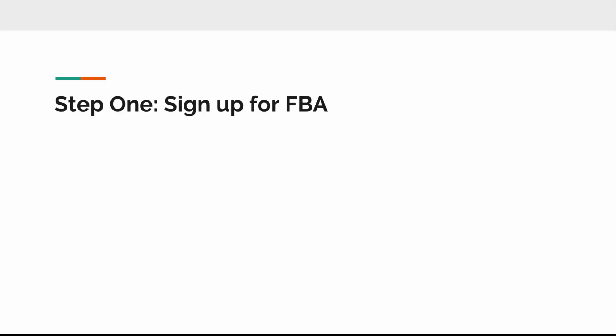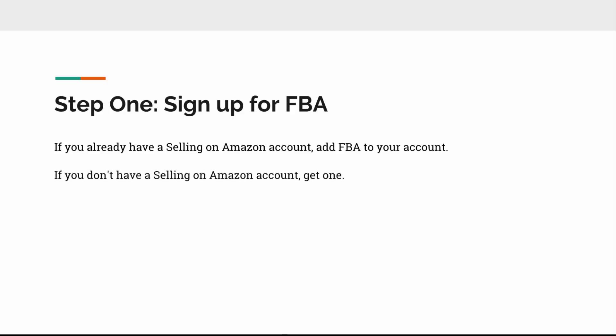Step number one is to sign up for an FBA account. If you already have an Amazon selling account — meaning a non-FBA account — you can simply add FBA to your account with a couple of clicks. If you don't have an Amazon seller account yet, you need to get one. That takes a couple of minutes. Just go to sellercentral.amazon.com and go through the steps; they'll make it very clear what you're supposed to do.